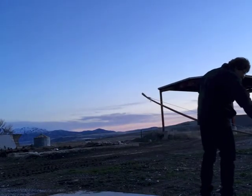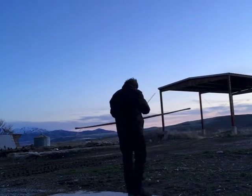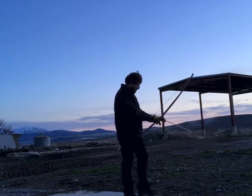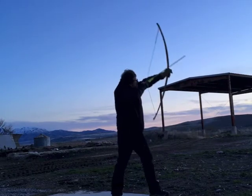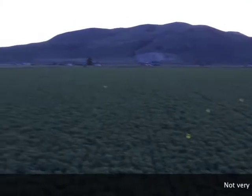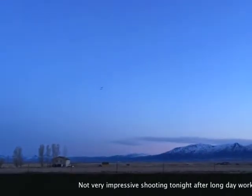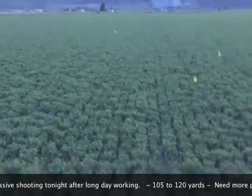I should have practiced a bit more before I filmed. The bow would definitely work as a hunting bow if you were an ancient Scandinavian hunting reindeer or Norwegian red deer — I certainly could put one down easily at 20 yards. You can see the arrows; they're not tightly grouped at all, and they fell between about 105 and 120 yards.